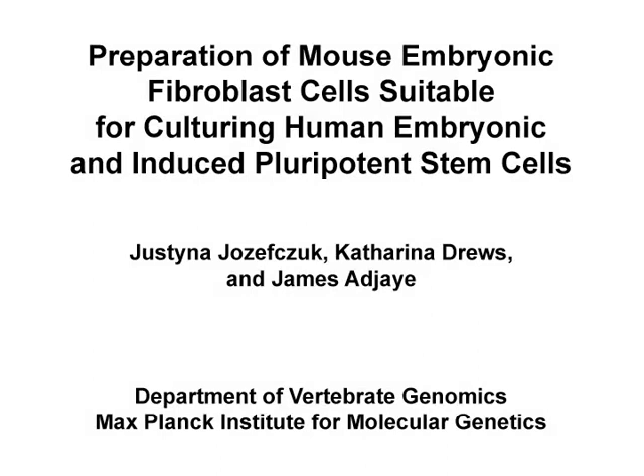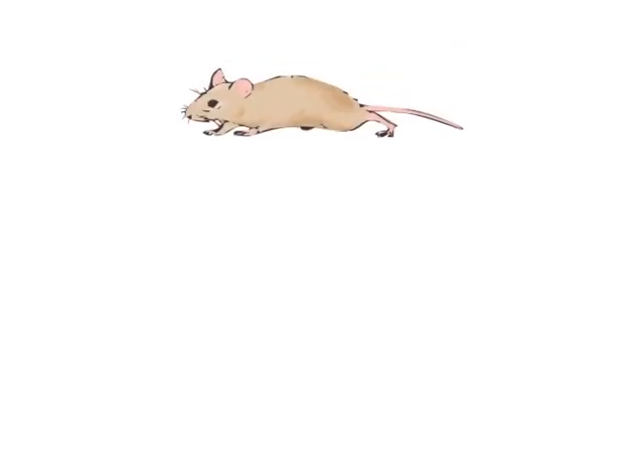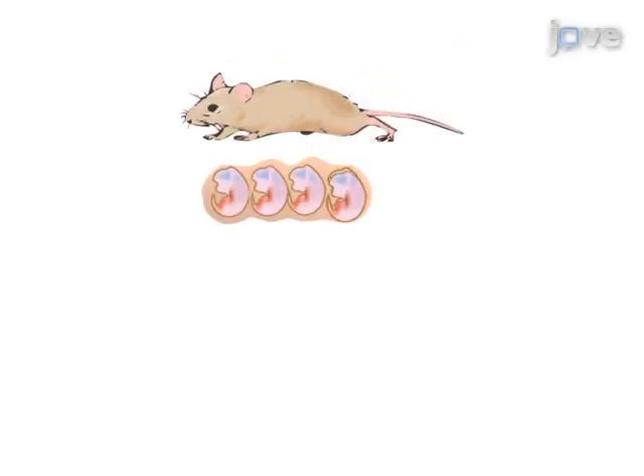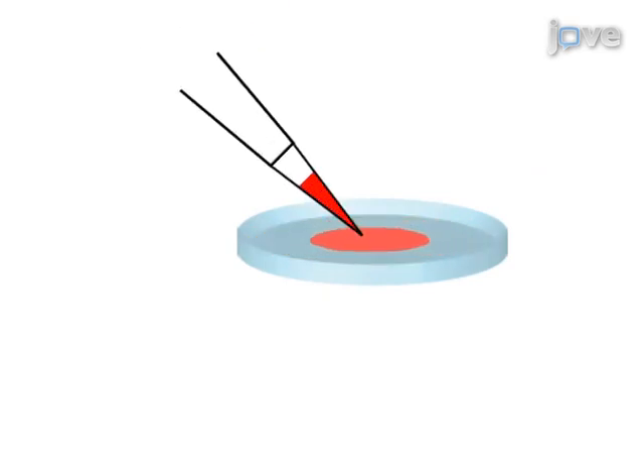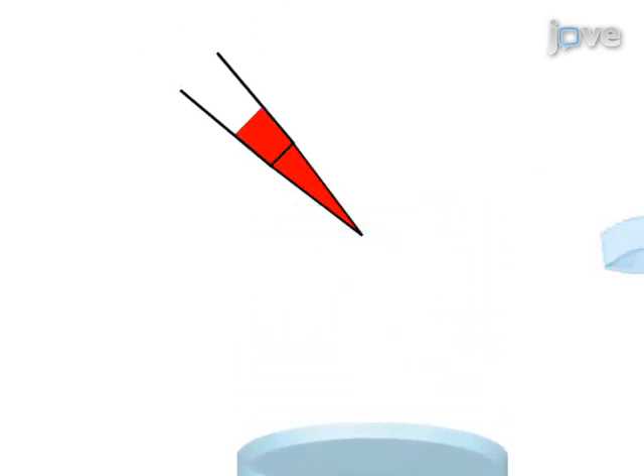The overall goal of this procedure is to prepare mouse embryonic fibroblasts suitable for culturing human embryonic stem cells and induced pluripotent stem cells. This is accomplished by first separating each embryo and removing the head and red organs. Next, the tissue is finely minced and digested. Then the cells are plated, 3-4 embryos per flask, and expanded.